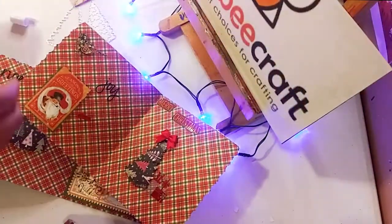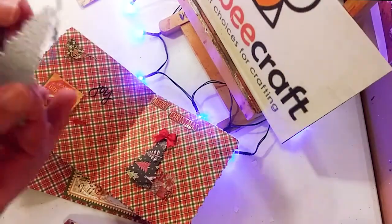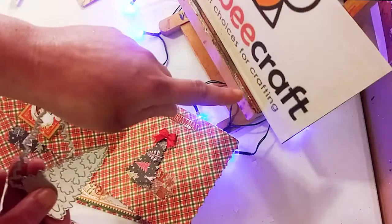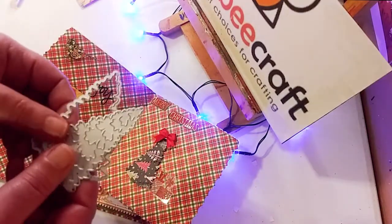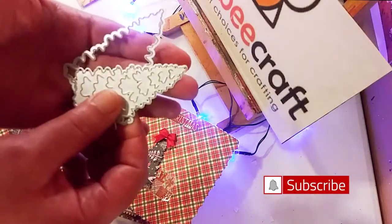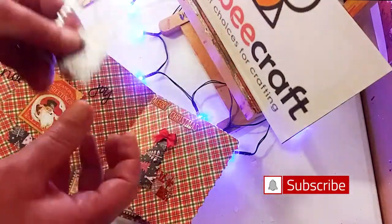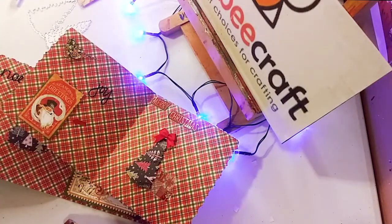If you want to get some of these for yourself, you can use my code and I also have an affiliate link — the link will be down below for this particular die. Thank you guys so much for watching today, don't forget to hit subscribe, and I will see you in the next one — bye bye!